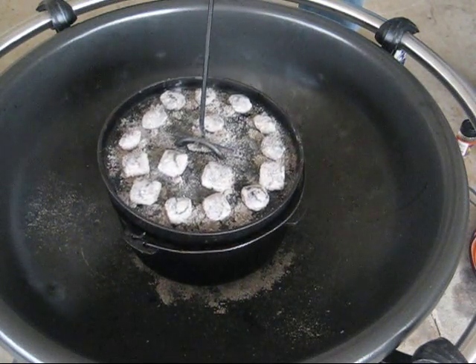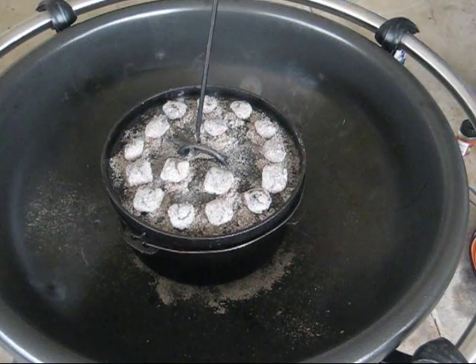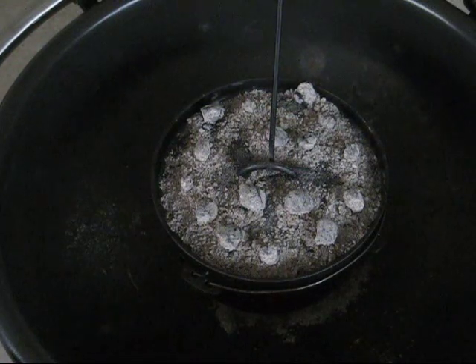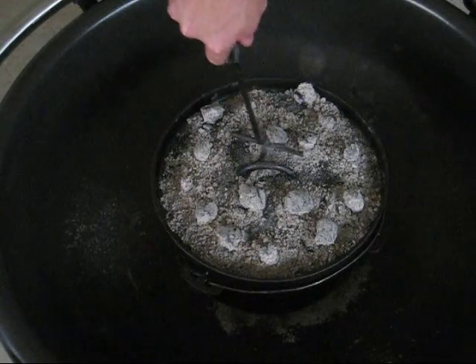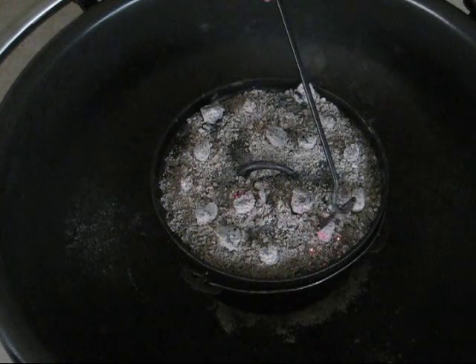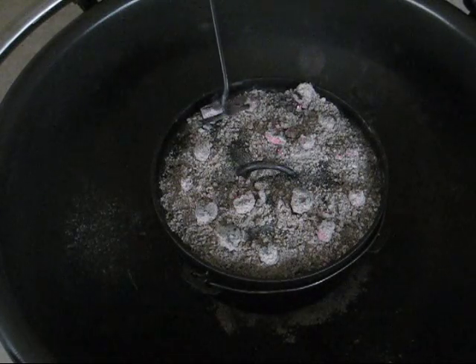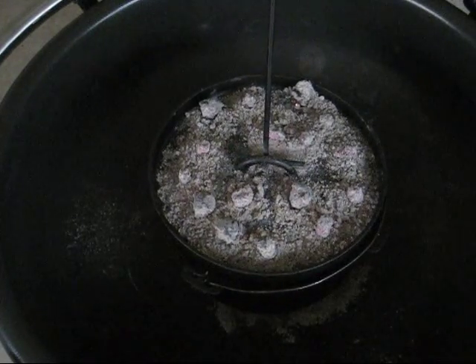We're going to let it sit for an hour and we'll come back to check on it. It's been about an hour since we first put the lid on. As you can see, a lot of our coals are burning down pretty good. After we check on it, I'm going to add some more coals just to keep this thing hot, because it still needs to go about another hour and a half to two hours. Let's take a look at it and see what we've got so far.